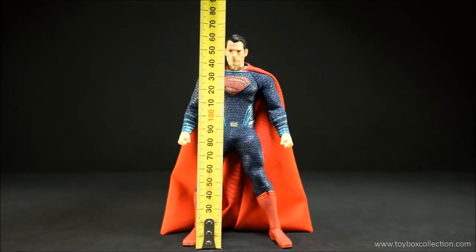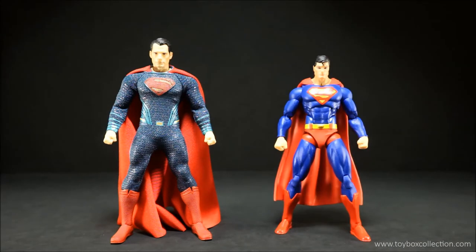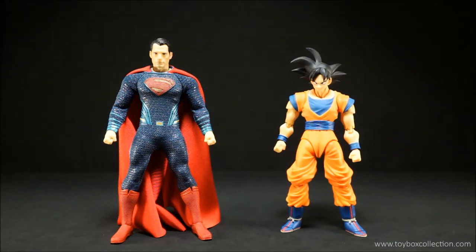In terms of height he comes in at about 16.5 centimeters, which is about 6.49 inches. For size comparisons: here he is with DC Collectibles Premium Format Superman, DC Icons Superman, Mezco 1:12 Collective Armored Batman, 1:12 Collective BVS Batman, S.H. Figuarts Son Goku, and finally Marvel Legends Cyclops.